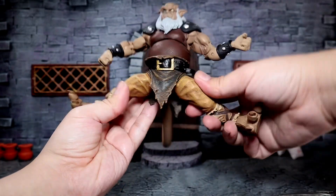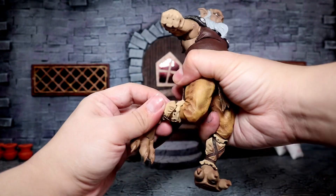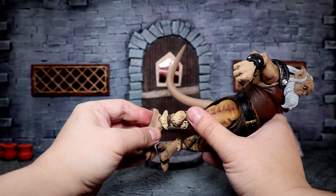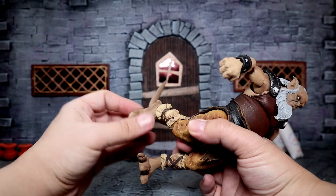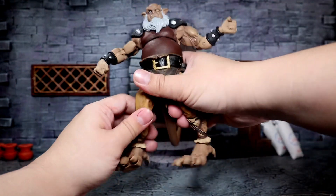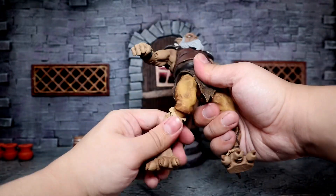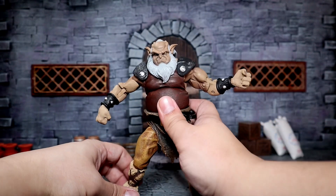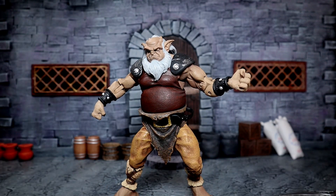Legs can go outwards very well, down, kick forward, kick back. Single-jointed knee, which could be better, but it is what it is. We have that back-and-forward movement at the foot, and we do have that toe articulation right there. And there's definitely a pivot right there. Not any real thigh cut or anything, but honestly, for a gargoyle figure, it looks just amazing. Pretty perfect.